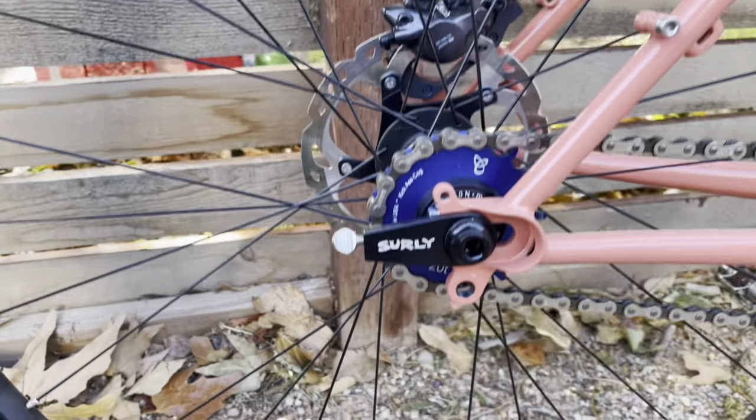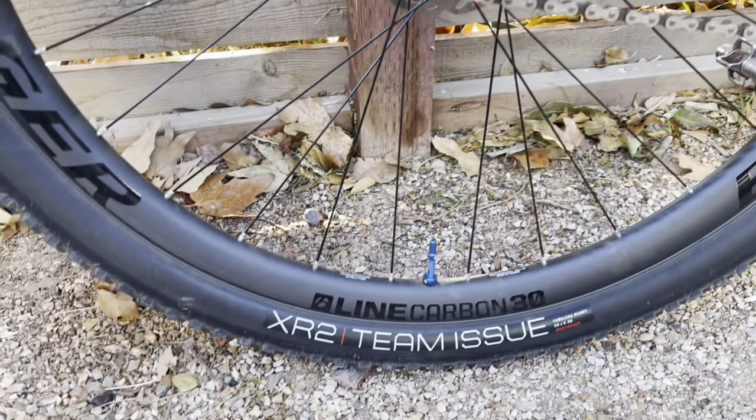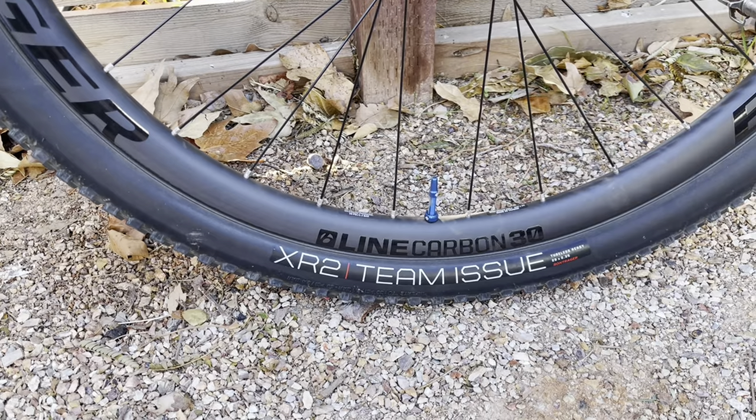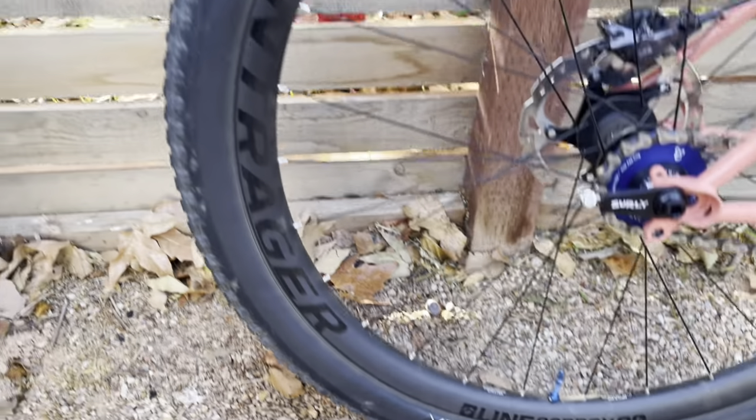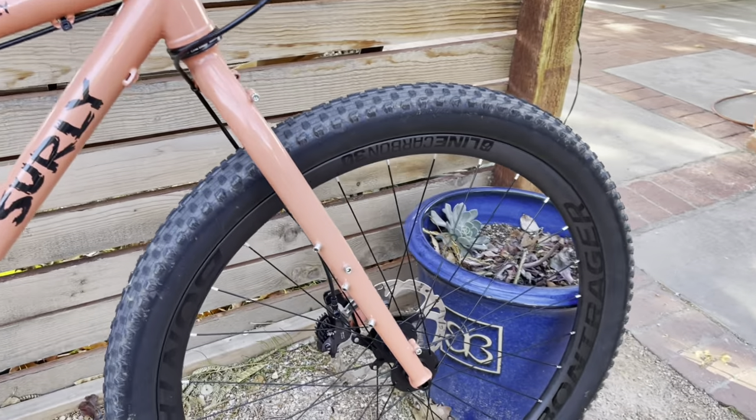Also got one of those little snug nuts on there to keep things tensioned. For the tires I went with XR2 Bontragers, tubeless of course. They're 29 by 2.35. These small knobs grip the trails where I ride really really well — it's mostly smooth stuff, not too many rocks, so it's all good.